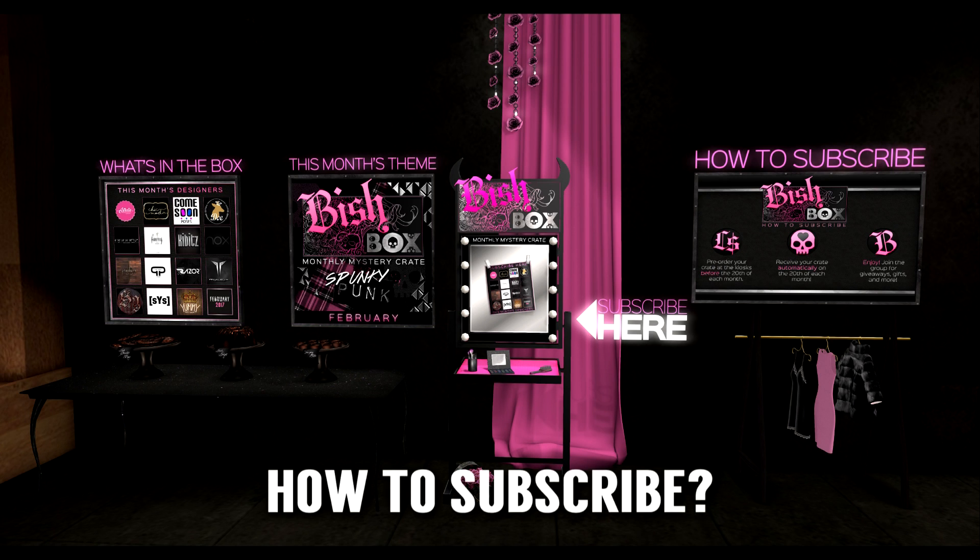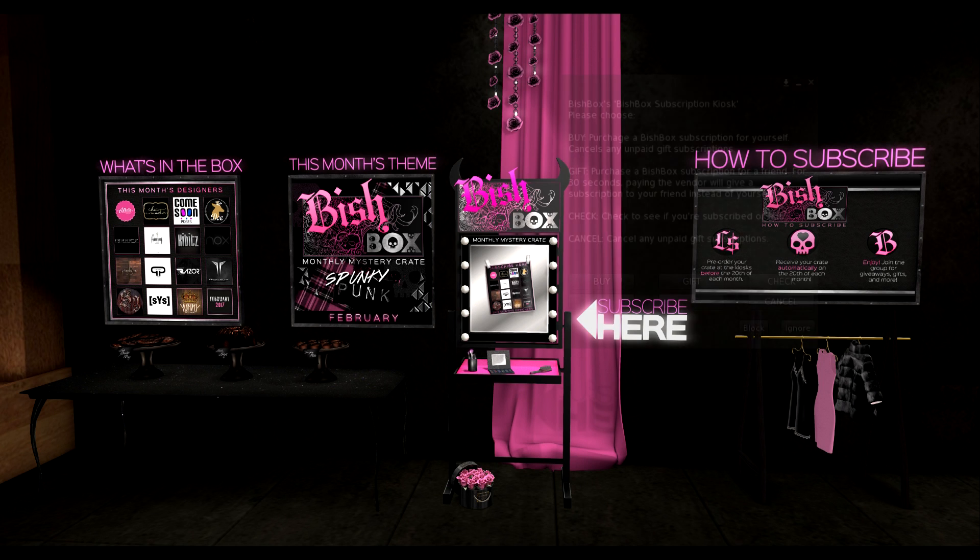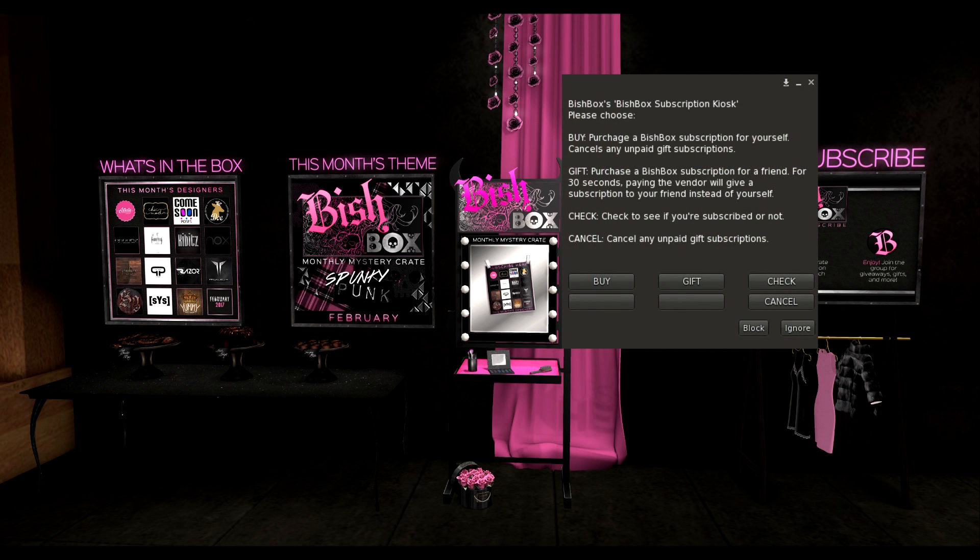So how exactly do you subscribe? It's actually very easy. This is a Bishbox subscription kiosk. Just click on it and you will get a pop-up with several options: select Buy to purchase a Bishbox subscription for yourself, Gift to purchase a subscription for a friend, Check to see if you've already subscribed, or Cancel to cancel any unpaid gift subscriptions.